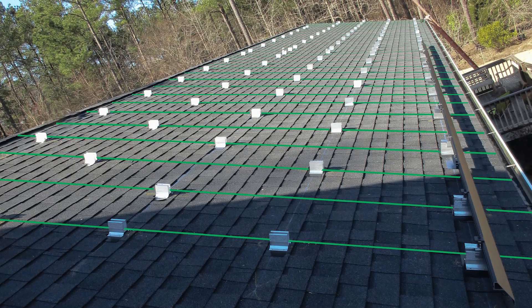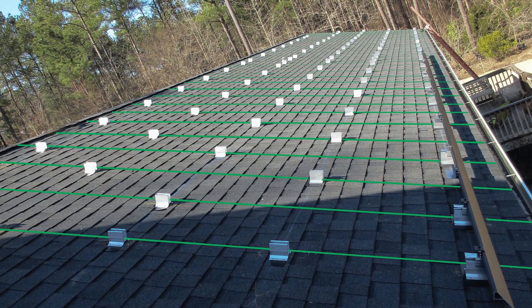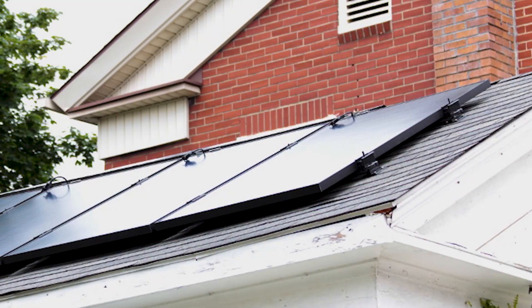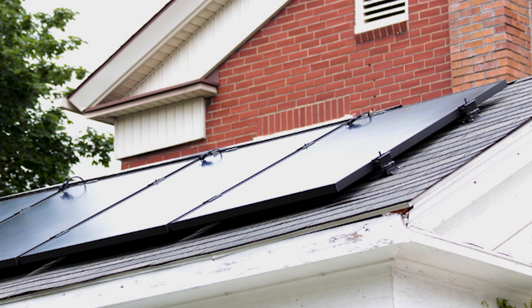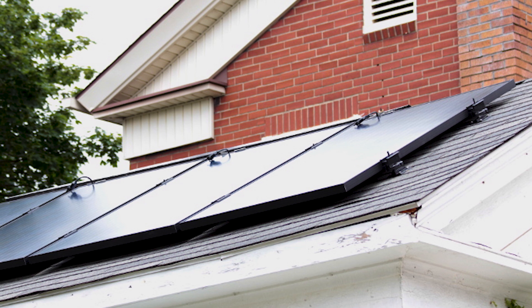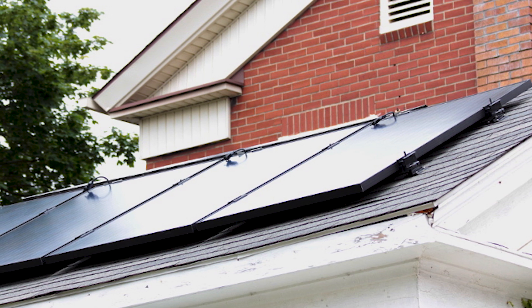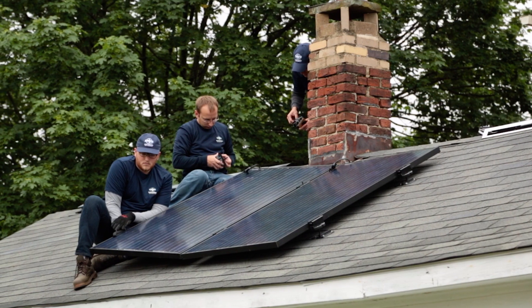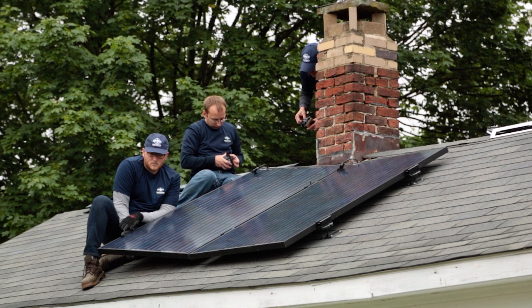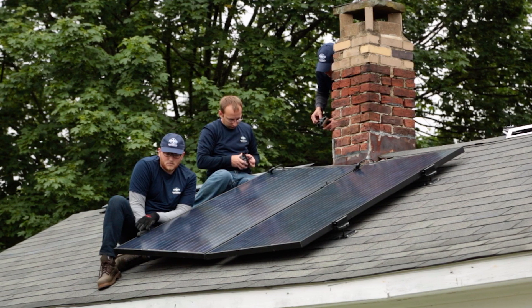Attaching solar to the rafters eliminates a few middle steps of load transfers and gets right to the core building components. But that isn't to say deck-attached systems are an inferior choice. The CEO of mounting manufacturer S5 said deck-attached systems are more convenient because installers don't have to find the truss for attachments. Most companies, like Preformed Line Products, leave installers the option to choose deck or rafter attachment. Its EasyFoot mounting bracket has always been capable of mounting to either option.